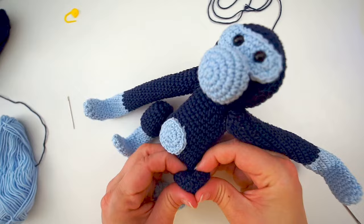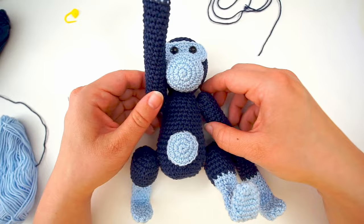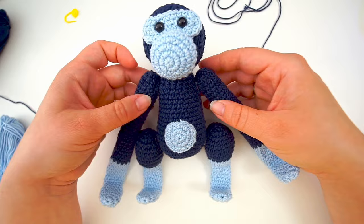And that's it — now we have our little monkey! It's able to sit and you can hang it from a shelf. I know you didn't find this tutorial easy to follow, but I hope you found it helpful anyway. You're welcome to give it a thumbs up and subscribe to my channel. I hope to see you again soon. Bye!